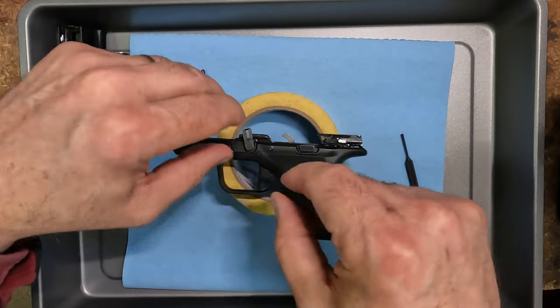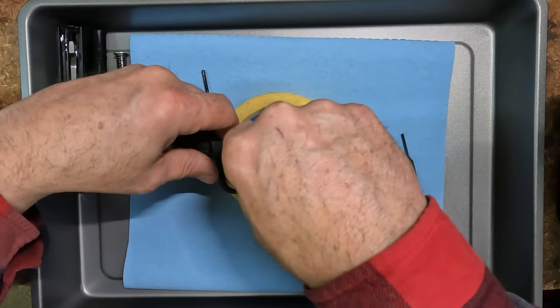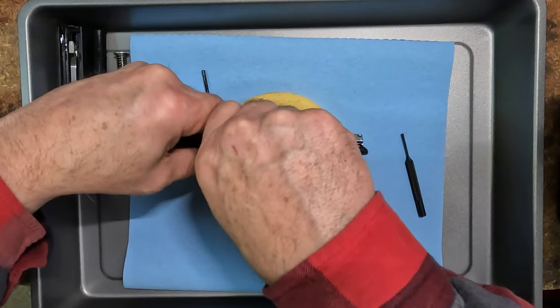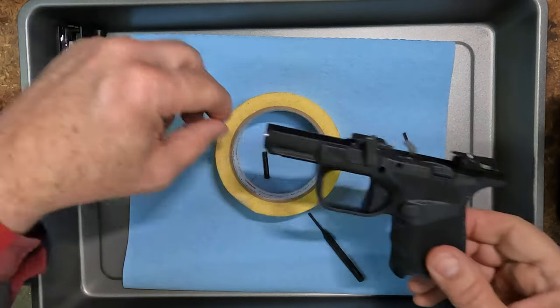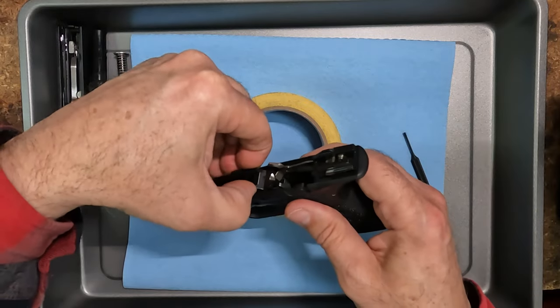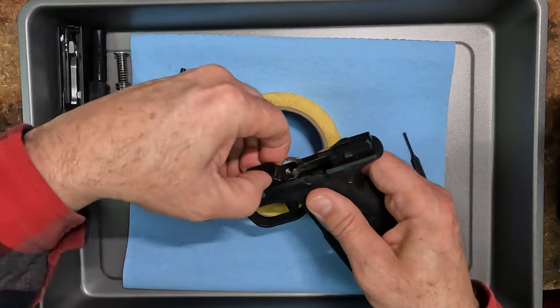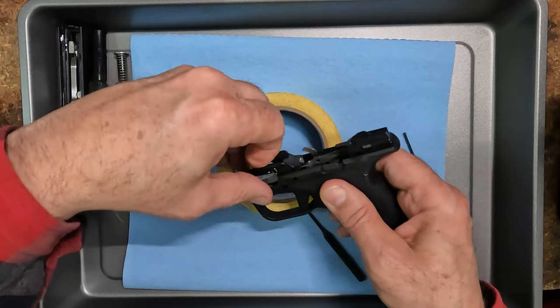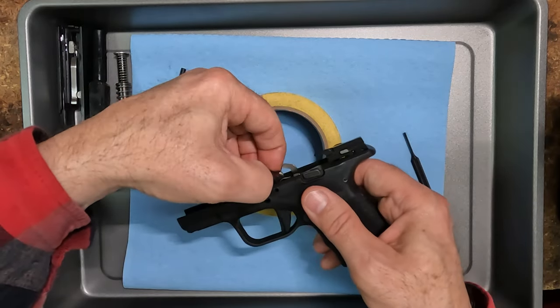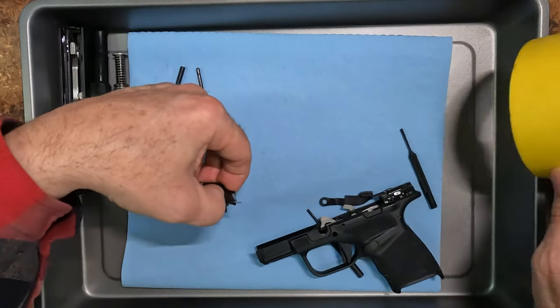Let's go ahead and drop all the pins out. We'll knock the trigger pin out too. I'll use the larger punch for this — again it drops right out. That should just come right out without any fights. All right, so that's the locking block.